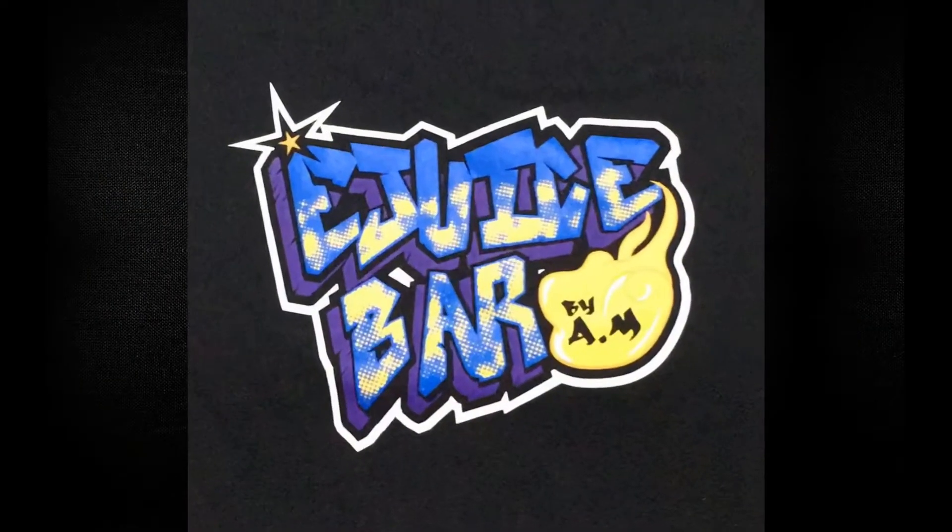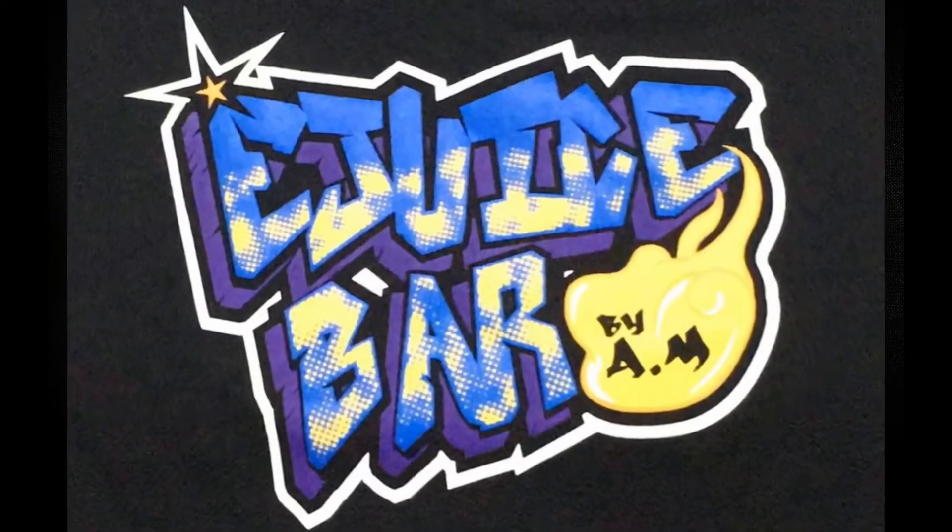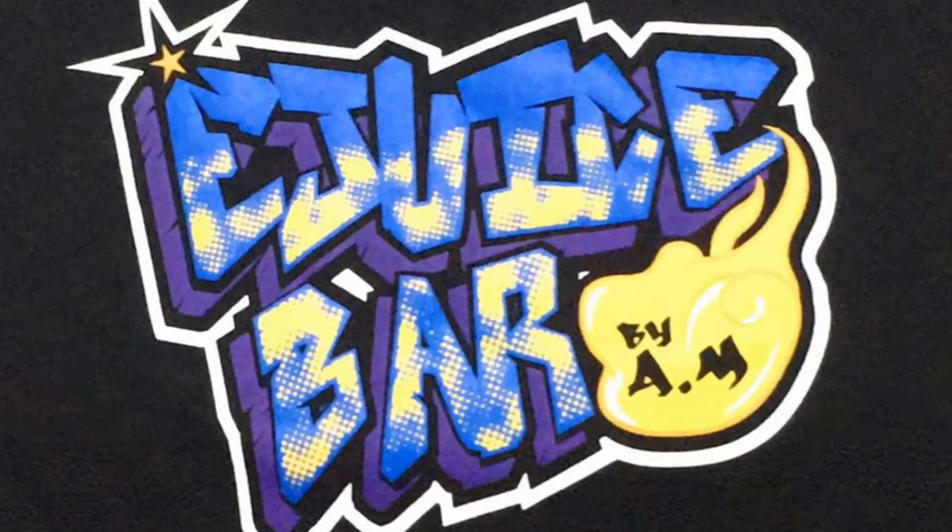Alright, so what do we have here today? I'm going to introduce you guys to this Young Mango, manufactured by Yee Juice Bar by AM. It's actually more towards the younger, raw mango flavor compared to the sweet caramel manis mango. It's a combination of 4 mangoes merged together, which brings out the flavor of the younger mango version.